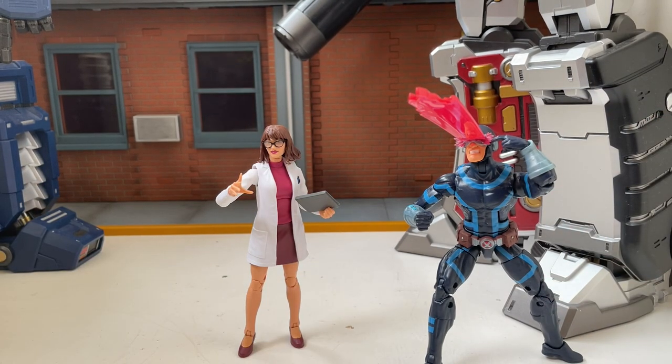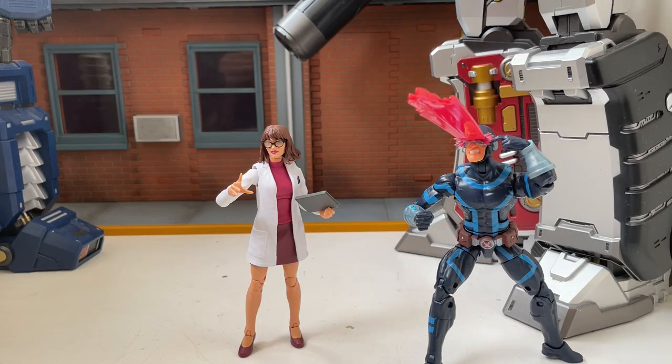I like this Cyclops more than I was expecting, and that speaks volumes because I was really against this wave. I hate-bought this wave because the figures are on the Haslab Sentinel box art, so I felt I had to get them. But now that I've got them I'm kind of liking them.